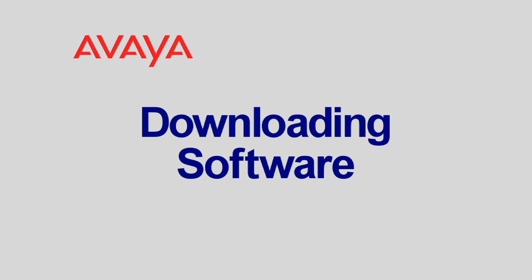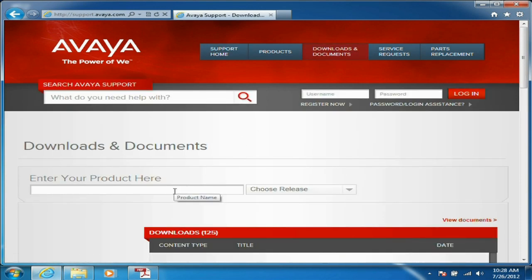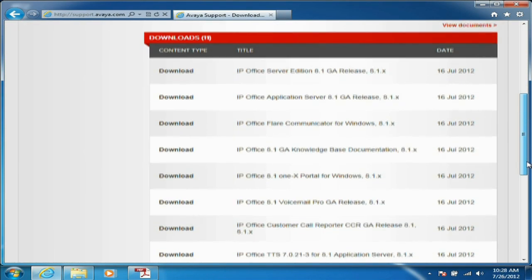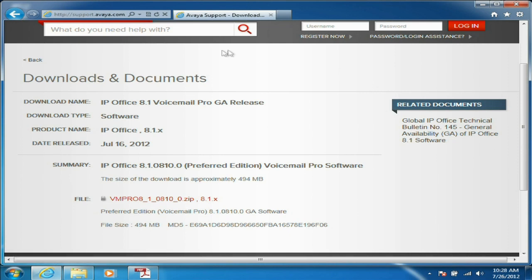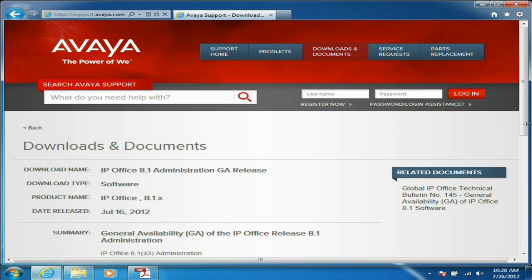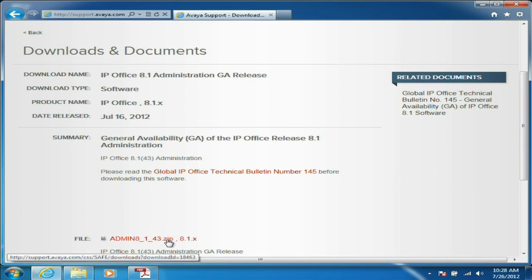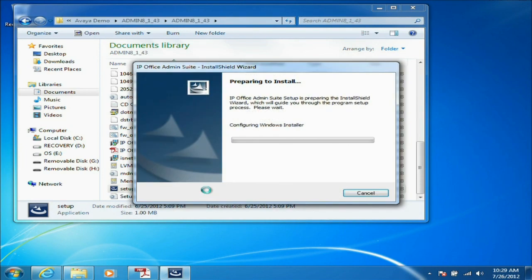The next thing you'll need to do is download the software required for IP Office. To do that, we'll go to support.avaya.com, go under the documents and downloads section, and type in IP Office as our product. We'll choose IP Office release 8.1 since that's the current release. We'll need to download two files: the first is the Voicemail Pro GA release — about a 400 MB download — and then the administration CD, which is about 1.5 gigs. After we download those files, we'll extract the zip files and run the setup files contained in them.